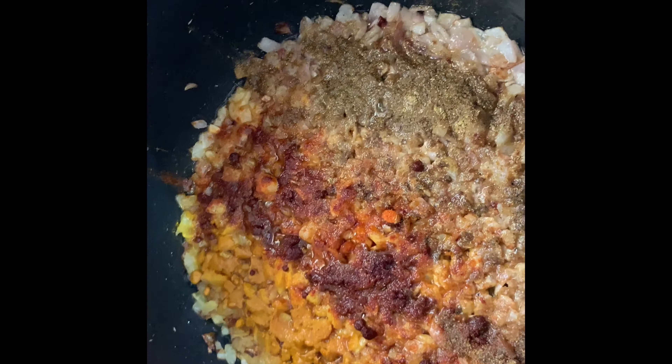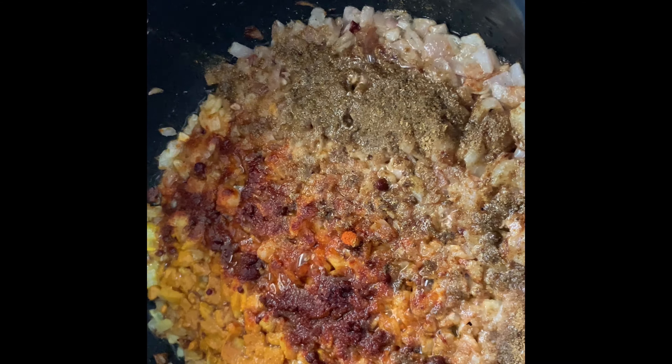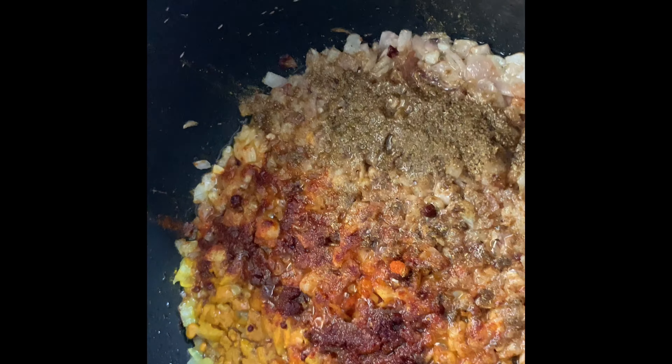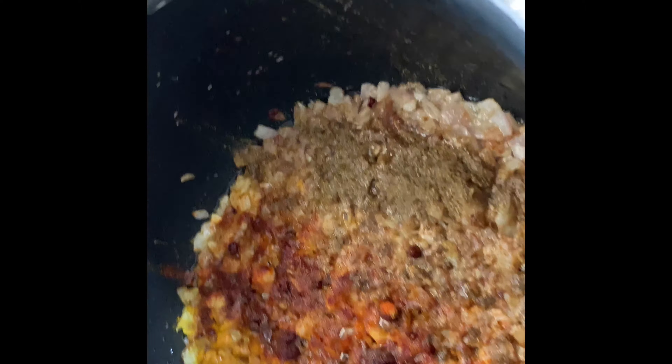I put turmeric powder, paprika powder, red pepper, red chili powder, coriander powder, cumin powder, and black pepper and salt.